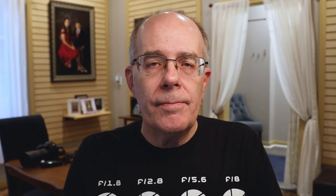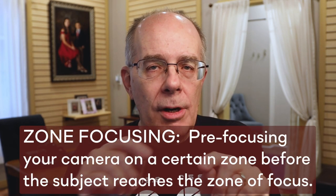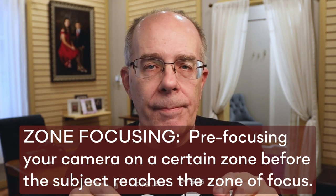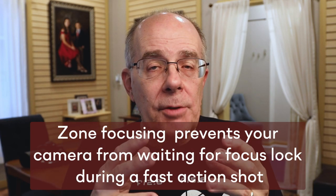It's called zone focusing. Zone focusing is when you pre-focus the camera for the spot where the action's going to be, and it allows you to turn off autofocusing so when you release the shutter the quickest possible exposure happens. The camera doesn't have to think. It doesn't have to try and autofocus. It just clicks as fast as it is capable. It won't work for every situation but it will work for quite a few, and if you experiment you can find ways to make this work for you.